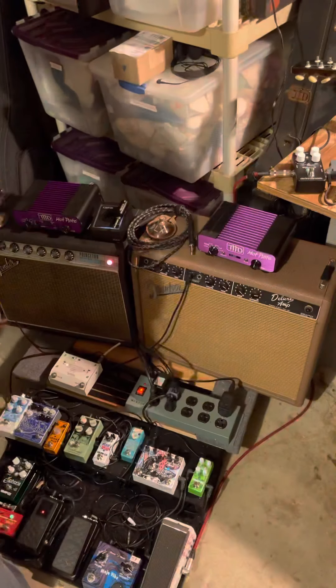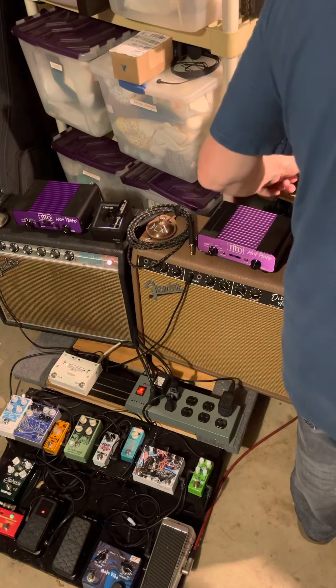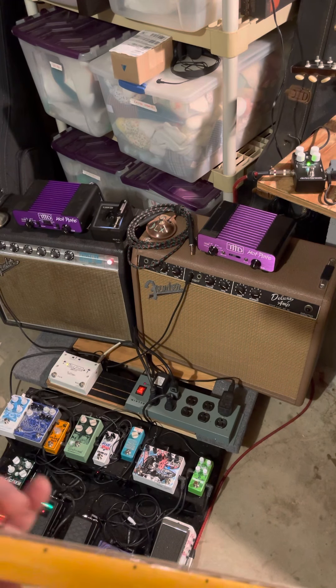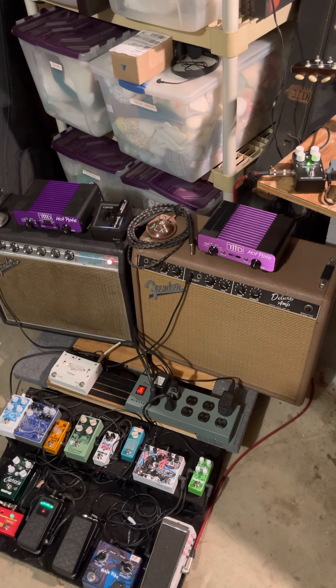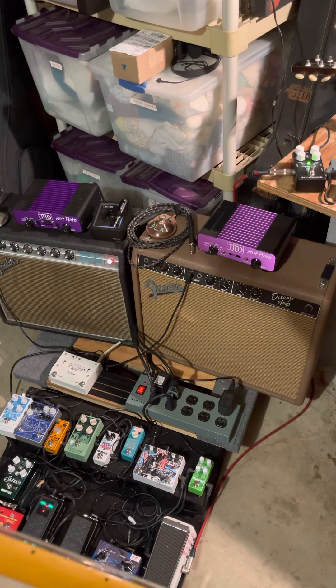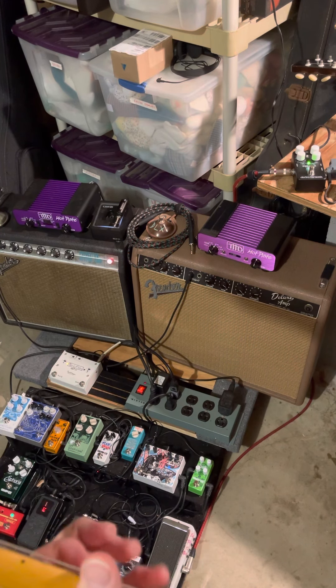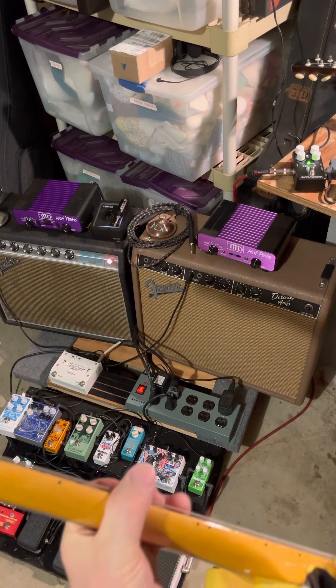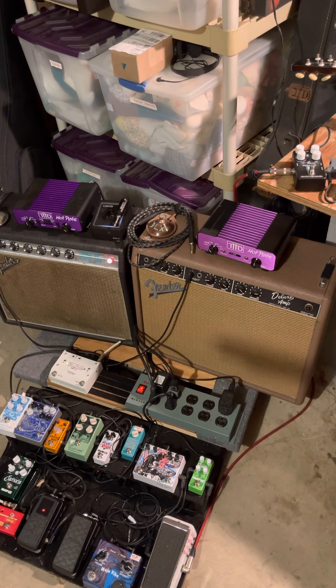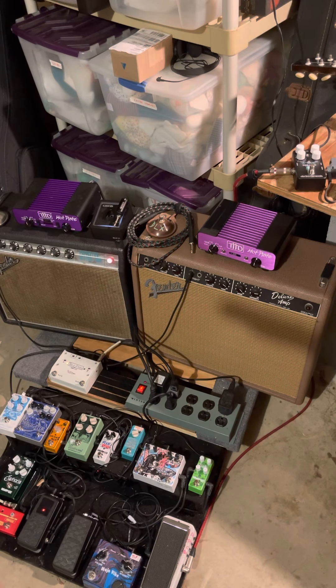That was actually the amp reverb. So there's dry. Here's the Ocean 11 on the spring setting. There's really nothing better than the real thing, but I gotta say this thing does a pretty nice job. There's some high-end digitization — digital artifact, whatever you want to call it.